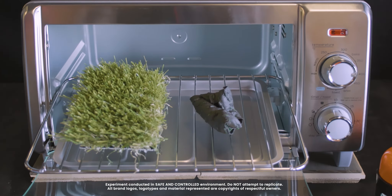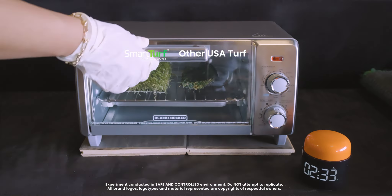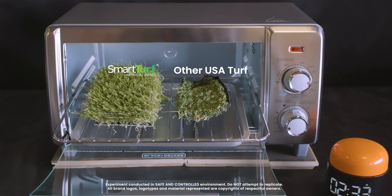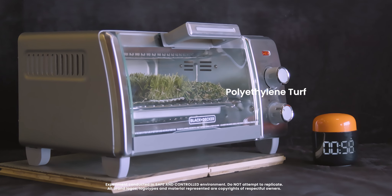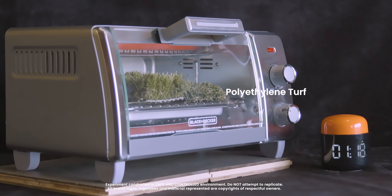The result? Huh. Okay. How about against high-quality USA-made polyethylene turf? No matter the quality, polyethylene turf won't stand a chance when exposed to extremely hot conditions.